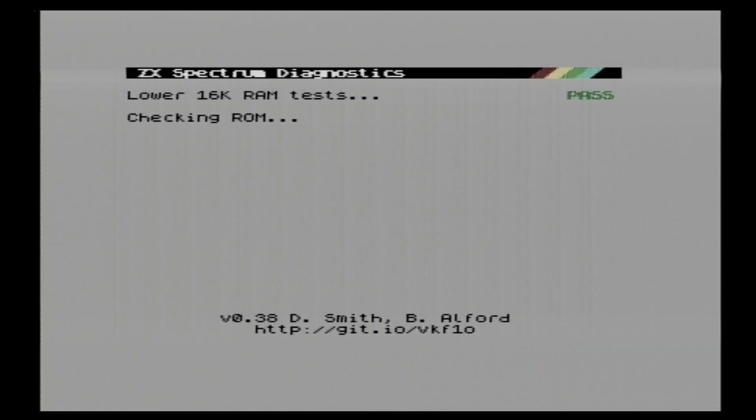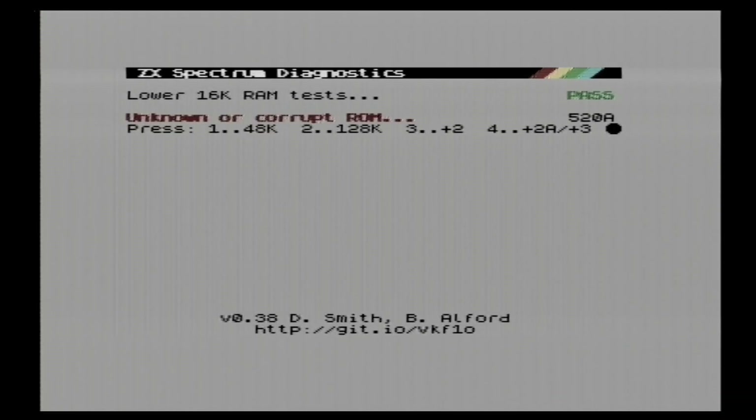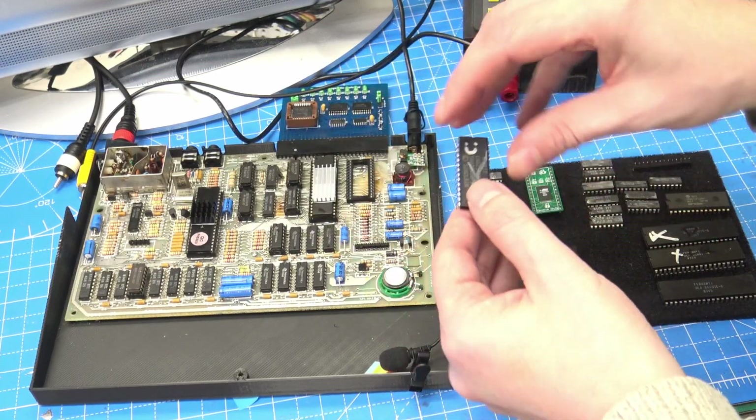This test is using the new ROM that I've got, and as we will see, it actually fails because the checksum doesn't match what it's looking for. But we know that it's a good ROM. So even though it says it's unknown or corrupt, I know that it's okay, so I did let it carry on with the tests. For the rest of them, I'm going to put the original system ROM back in so that we don't get that error.